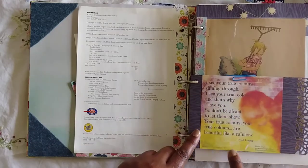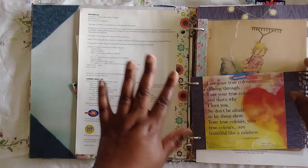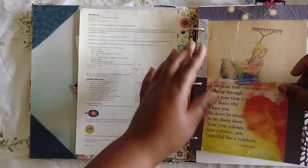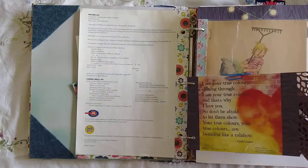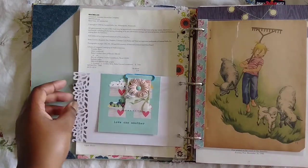Because of the whole True Colors song, I found this on Pinterest — it has some of the lyrics from the Cyndi Lauper song. I won't read it to you, but I just used my punch to make a decorative edge. I thought that was really cute to add in there.